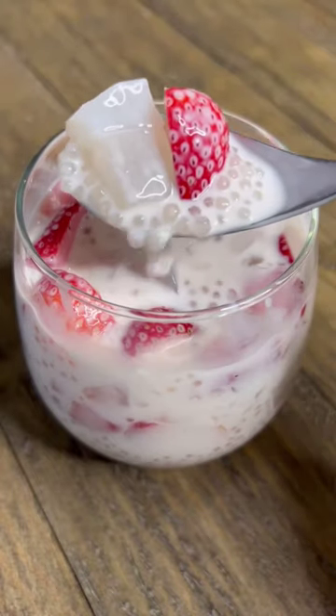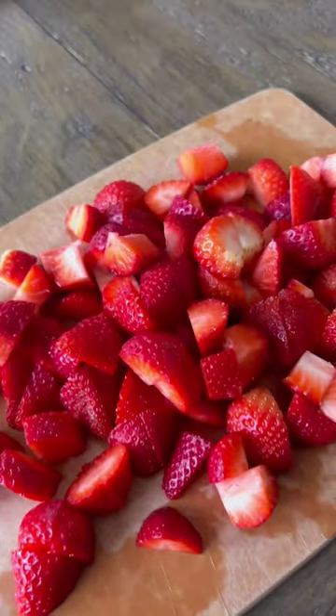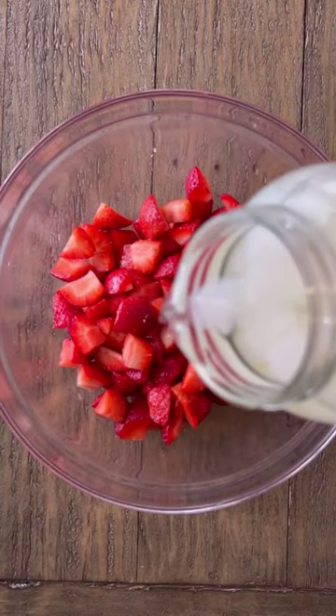If you like the mango mango recipe then you're gonna love the strawberry sago with nata de coco. Cut the strawberries and place them in a bowl and add some syrup from the nata de coco. Then drain the rest and set it aside.